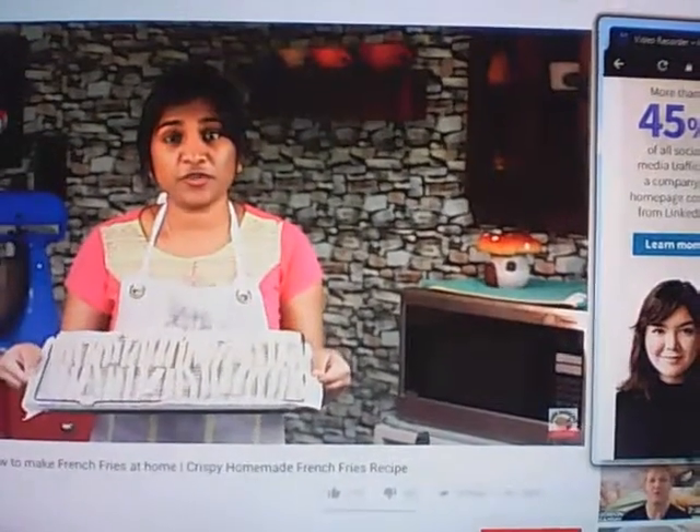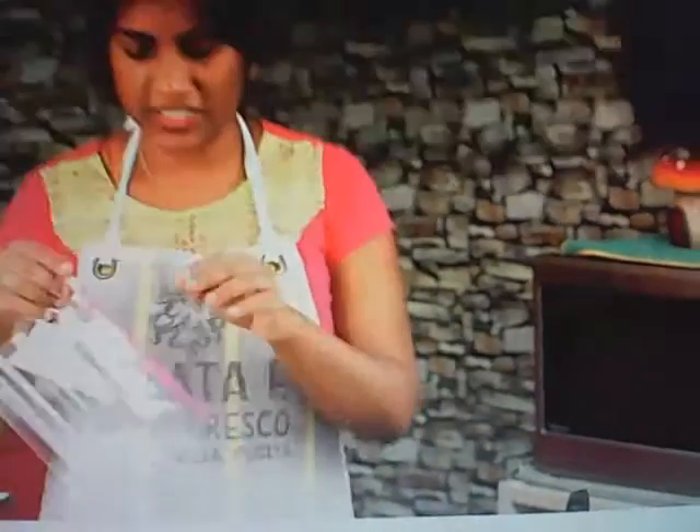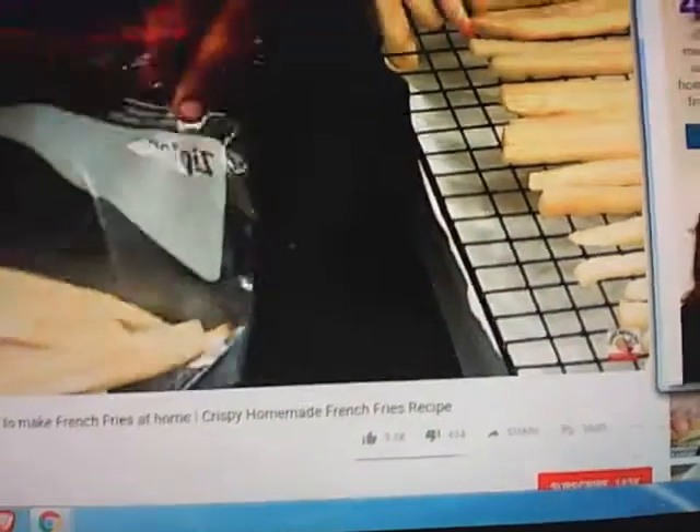After the first fry, let the fries cool for 15 to 20 minutes. Once cooled, you can freeze them for future use. I'm going to freeze half of my french fries — just add them to a Ziploc bag and place it in the freezer.